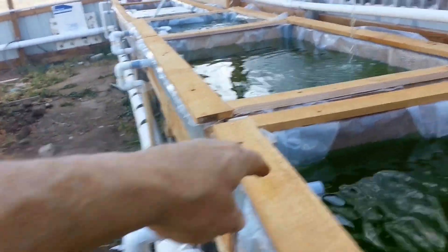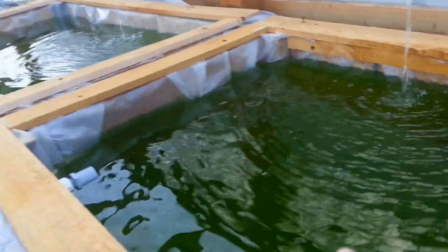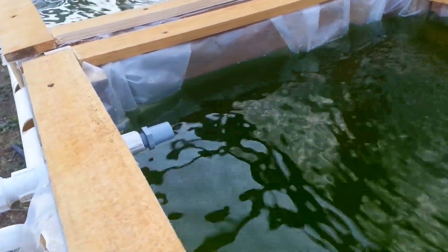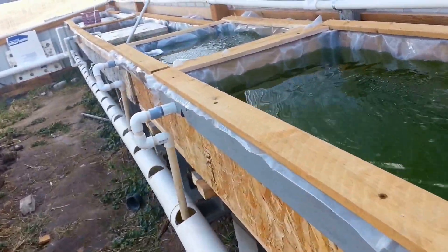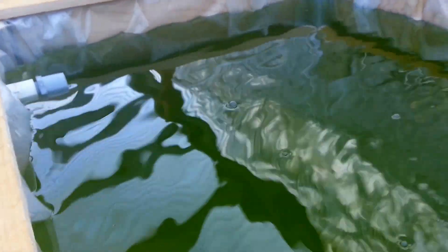Each one of these has got an overflow, like I showed you before how I sealed these. The way I've built these is they can actually be a deep water hydroponic or aquaponic system, or I've got a little adapter I put on the other side and turn it into something like a bell siphon where the water level will go up and down and cycle. I thought it would be an advantage to do a combination of the Kratky grow bed with a bell siphon without the gravel.